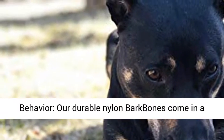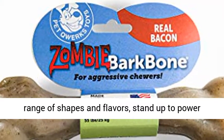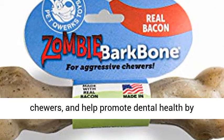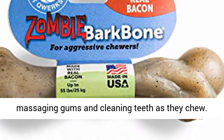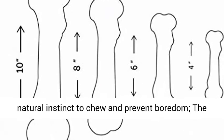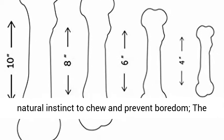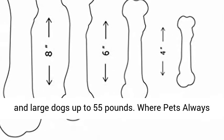Discourage destructive behavior — our durable nylon bark bones come in a range of shapes and flavors, stand up to power chewers, and help promote dental health by massaging gums and cleaning teeth as they chew. Help your dog satisfy their natural instinct to chew and prevent boredom. The large zombie bone is recommended for power chewers and large dogs up to 55 pounds.